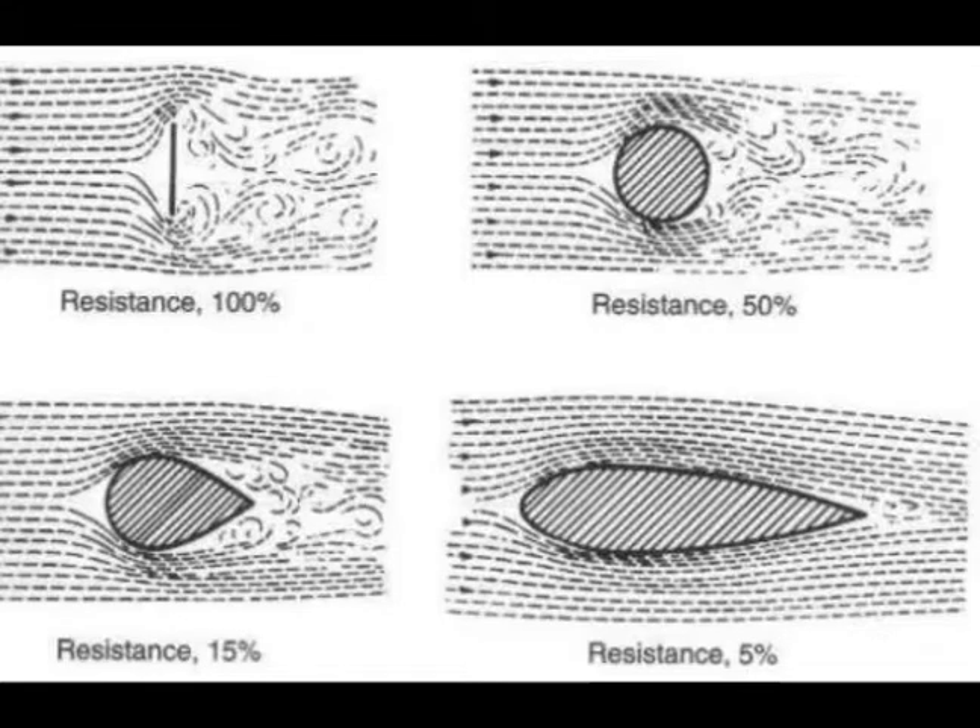So if it has a flattened shell, it's a sea turtle — it lives in the ocean and spends a lot of its life swimming. If it has a really tall dome shape, it's going to be a tortoise. And if it's right in the middle, it's probably going to be our terrapins, our freshwater turtles.